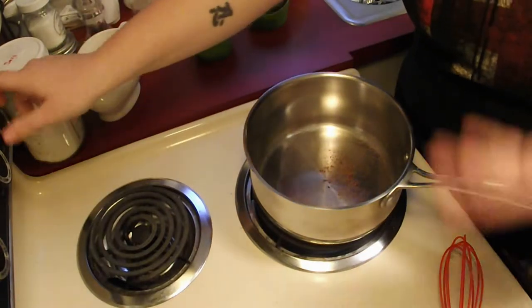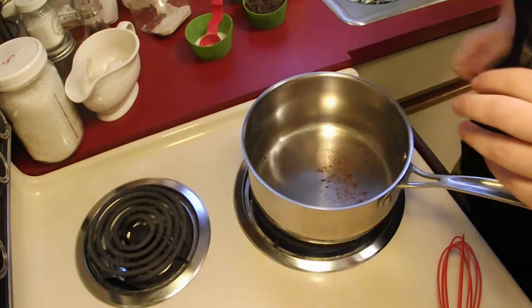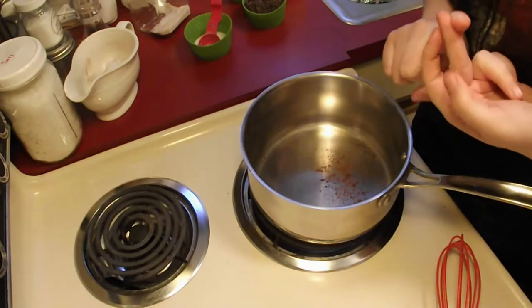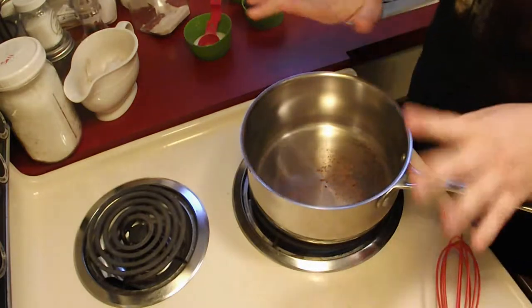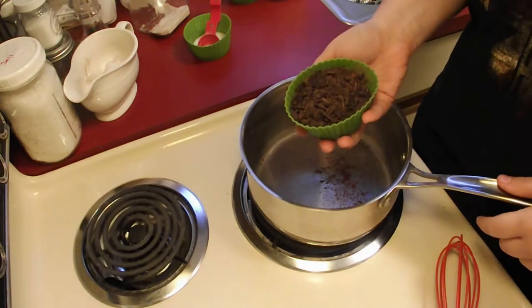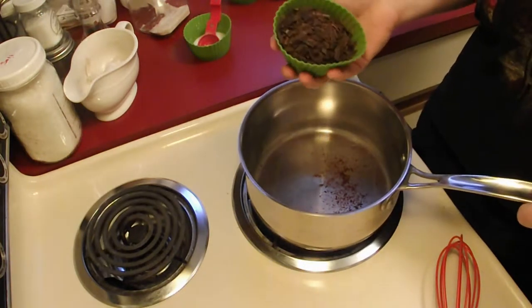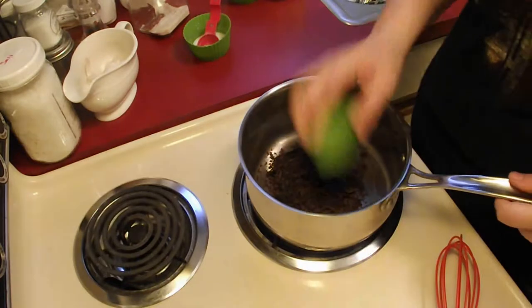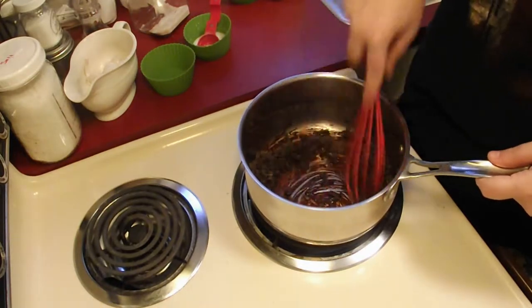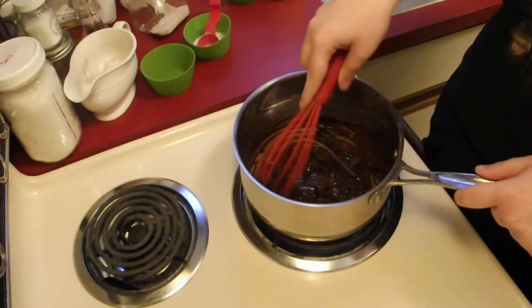So let's get started. This could not be simpler. I'm going to put my heat over between medium and medium high. The most important thing to remember is you do not want to burn the milk, and you do not want to scorch or split the chocolate. In here I have about 100 grams, or about 3.5 ounces, of really dark chocolate — about 90% dark, just chocolate with no milk, no sugar, nothing added. I've got a whisk here. Make sure you don't use metal, as that can leave a strange flavor in the chocolate.